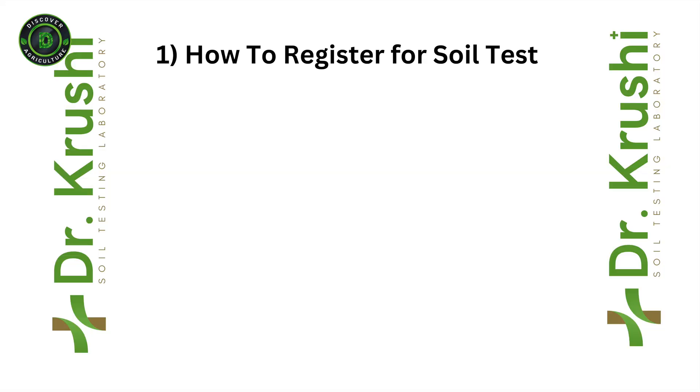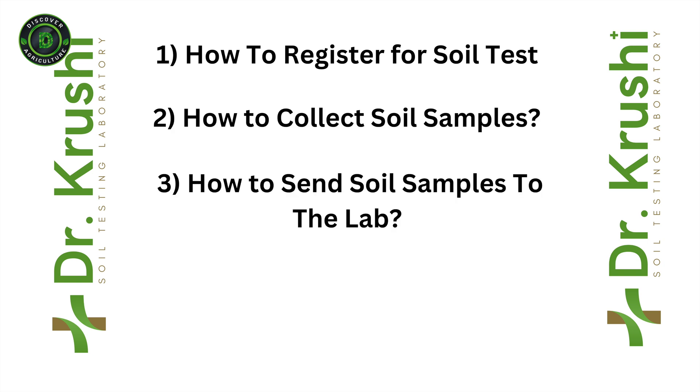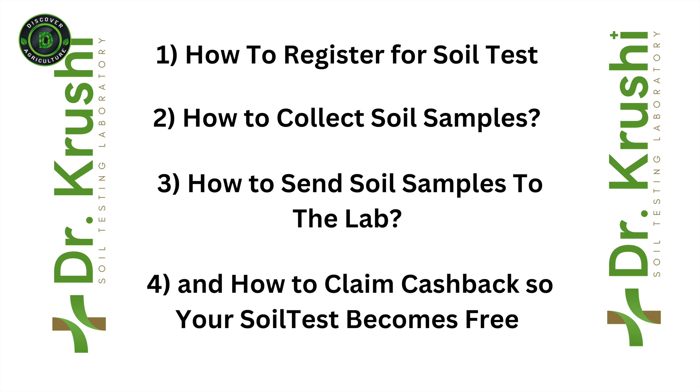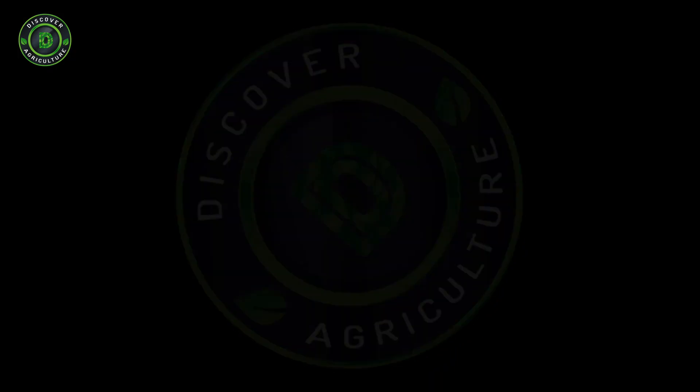Today, we are unlocking four valuable insights: the process of registering for a free soil testing, efficiently collecting soil samples, mailing those samples to the lab, and doing it all at a 100% discount. So let us dive in.